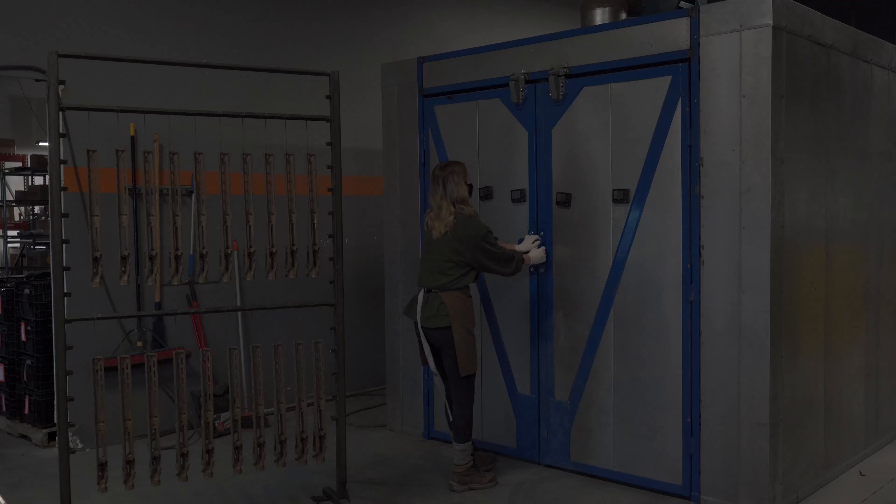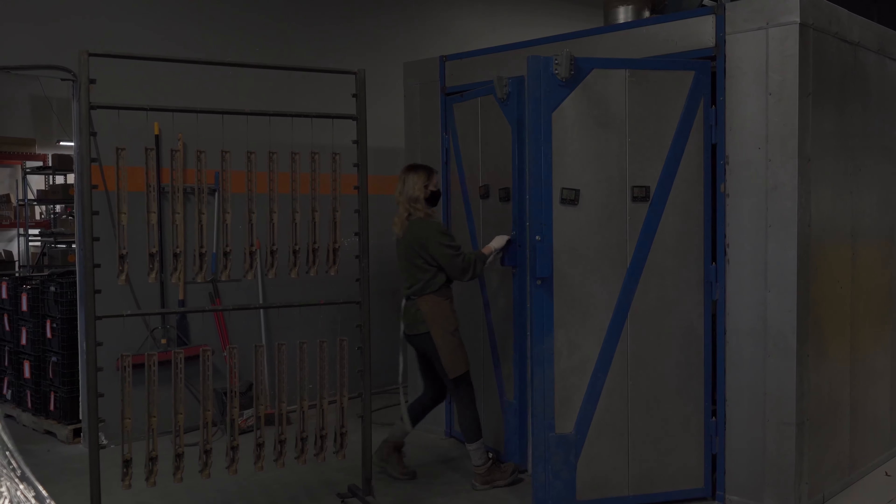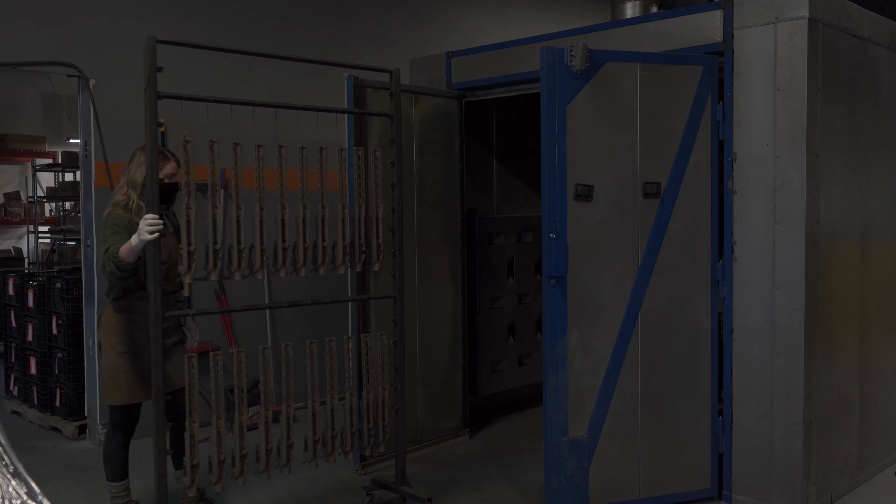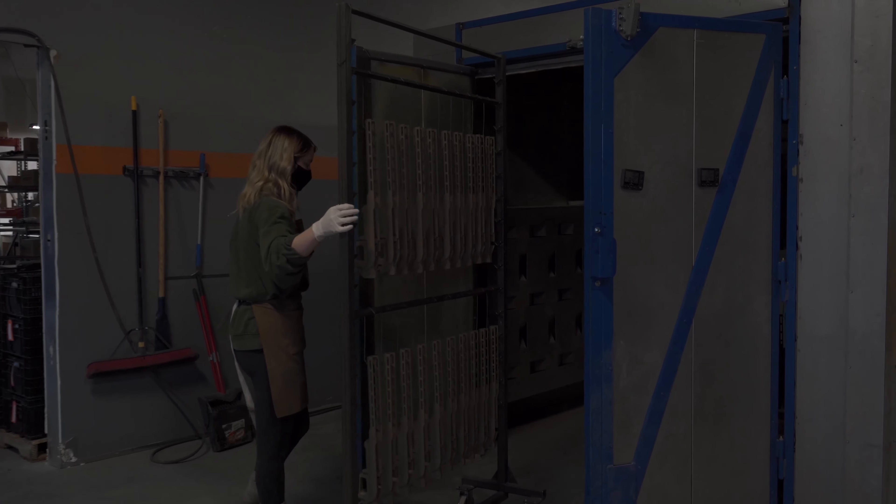When we started out we had small fridge-sized ovens — we started with one and then had another. Today we have a walk-in oven. This oven runs at 300 degrees Fahrenheit and the product goes inside it for one hour.